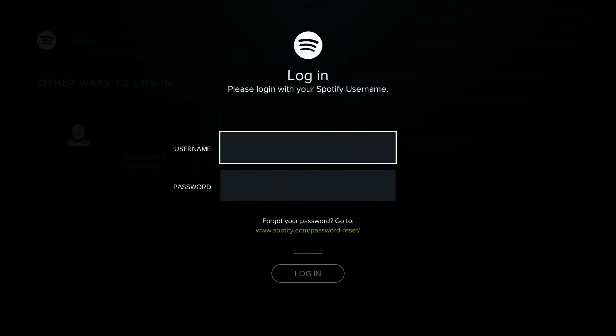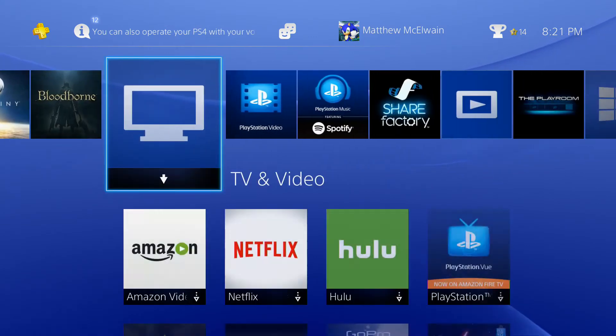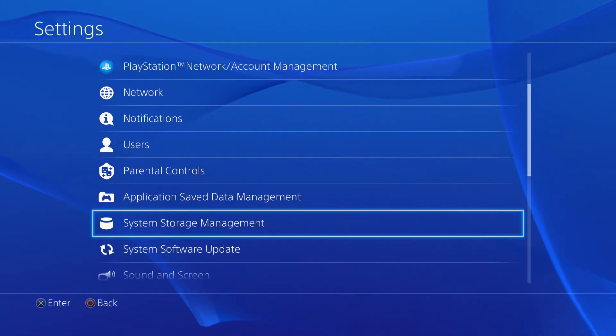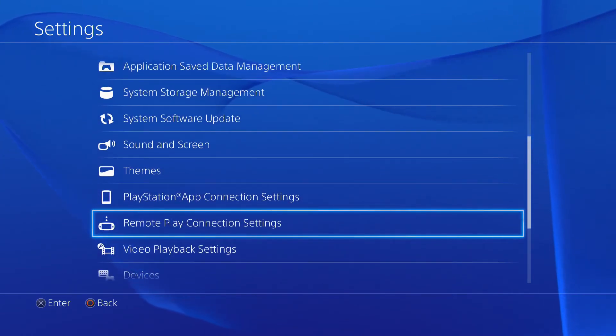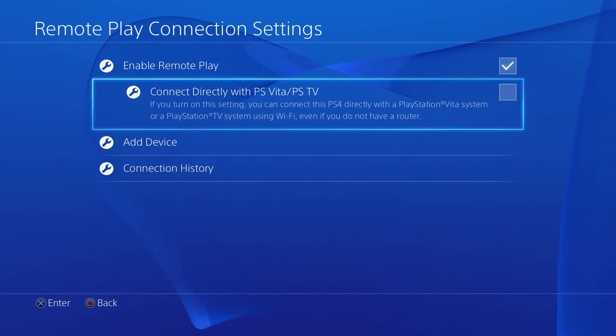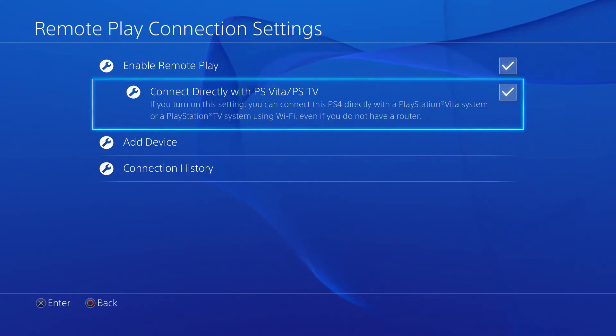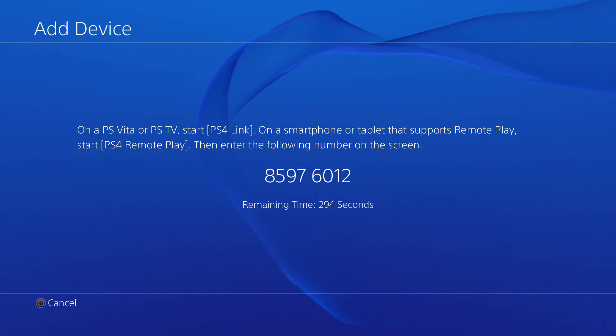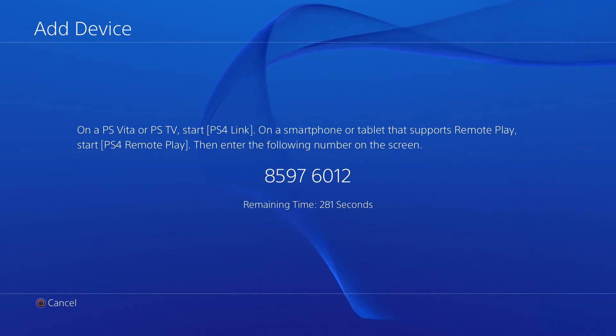The PlayStation 4 has a lot of features. One of the biggest they advertise most is Remote Play, which combines your Vita and PlayStation 4. Remote Play allows you to stream your PlayStation 4 games to your PlayStation Vita or PlayStation TV. So if your PS4 is in the living room and you want to play it in your bedroom, Remote Play allows you to do that on a second screen.